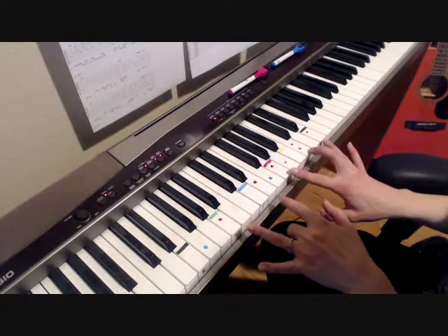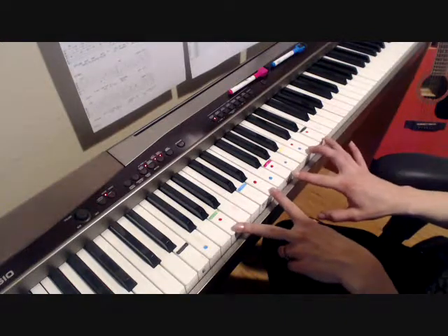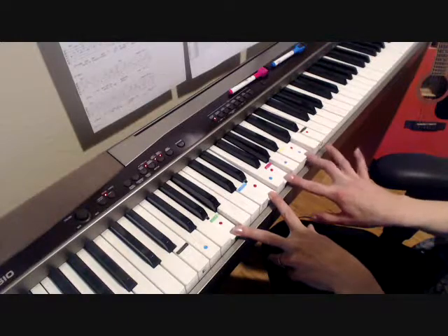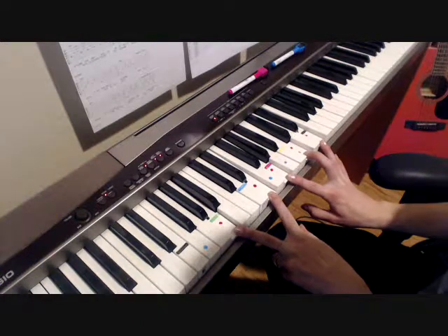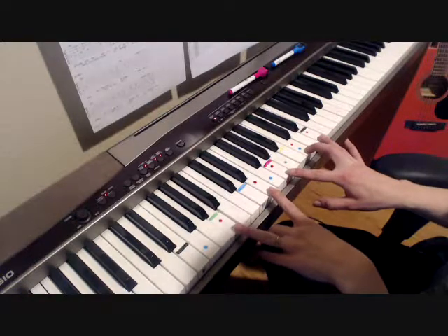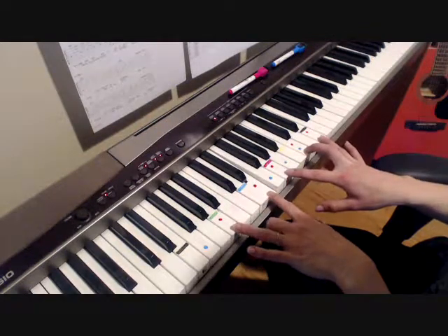I've marked the Am7 with the pink dots and the F with the blue dots. The notes in Am7 are A, E, G, C, and E. The tab doesn't actually annotate the high E, but I think it sounds nice. The basic plucking pattern for the song just goes like this.